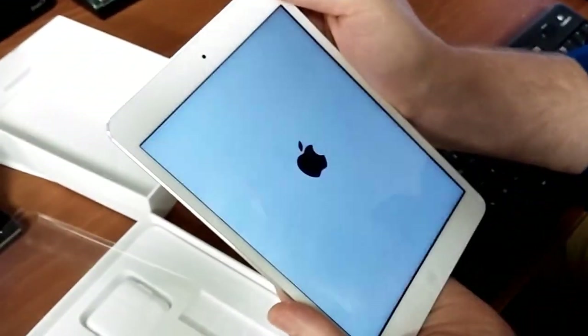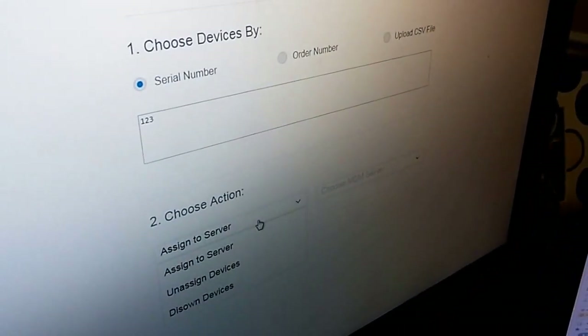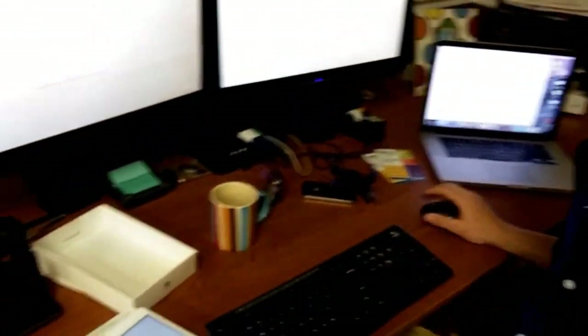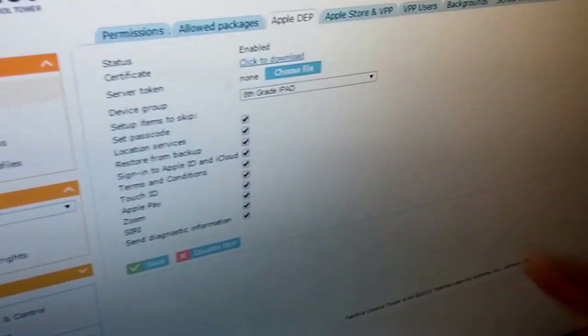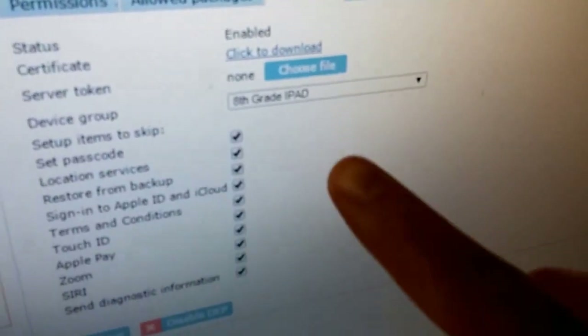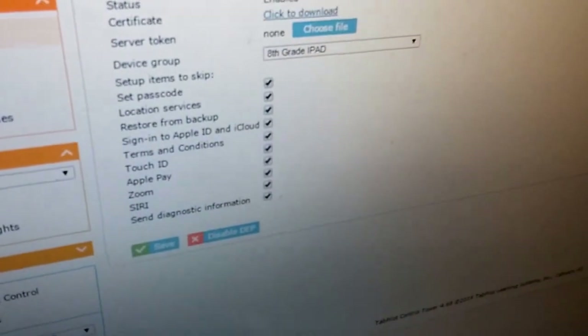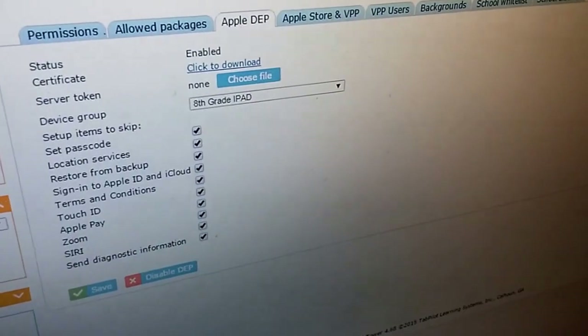We've got it turned off, so let's go ahead and boot up. Prior to receiving this, what we did was we went to DEP, put in our order number, and then just assigned it to the server and it's gone over here to TAB Pilot. So that was ready to go when we got the shipment in the mail — really speeds things up quite a bit. To further speed things up, I've actually gone ahead and set it to skip the passcode, location, and all these different questions that you normally get asked with your iPad, so you're able to skip those to just further speed up the process.